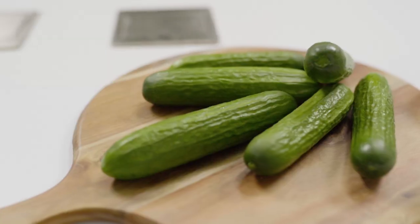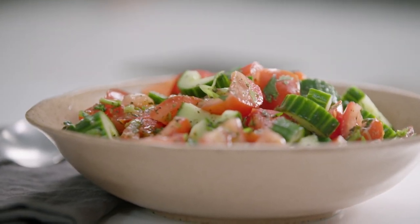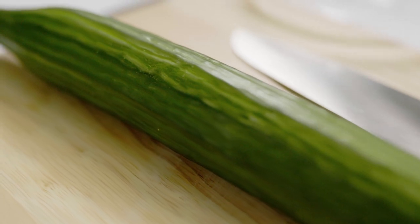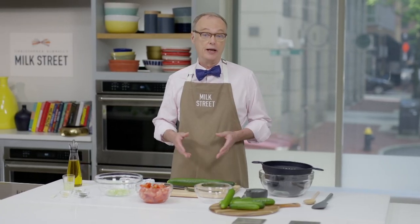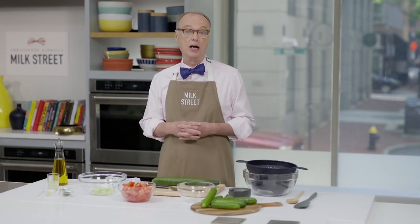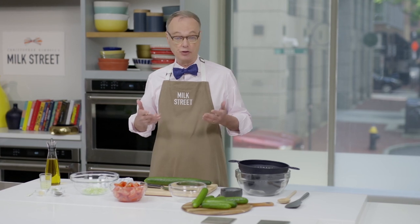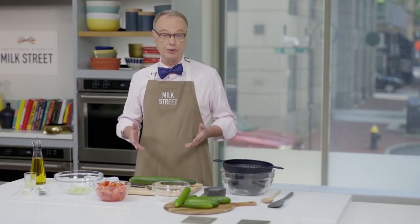One of our favorite recipes here at Milk Street is the cucumber salad. You can find them all over North Africa — Egypt, Algeria — also in the Middle East, like Turkey. You start with the cucumber, and you can add tomatoes, pistachios, green chilies, peppers, whatever you want. This particular recipe we call Persian Tomato and Cucumber Salad. It comes from the city of Shiraz in Iran — it's called Shirazi. It's very simple to do.